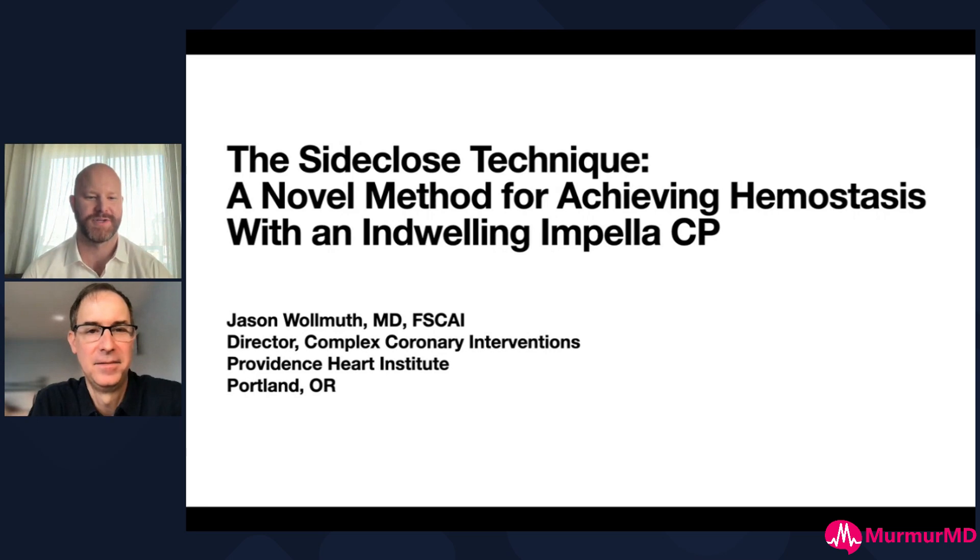Hey everyone, Chris Brown here. I'm fortunate to be joined by Dr. Jason Woolmuth, the Director of Complex PCI and Coronary Interventions for the Providence Heart Institute at St. Vincent's in Portland. He's here to talk with us today about a new technique that he and some colleagues developed called side closure. Jason, thanks for joining us.